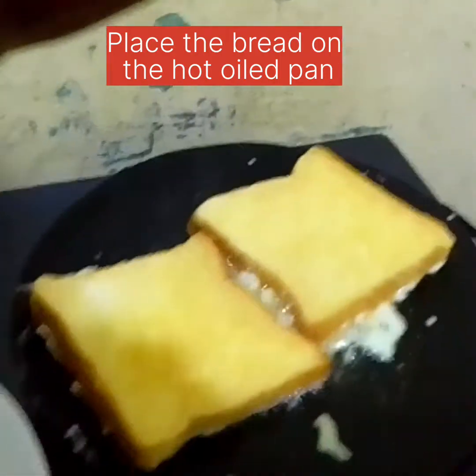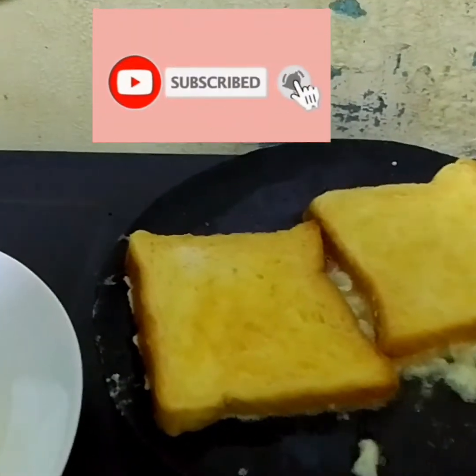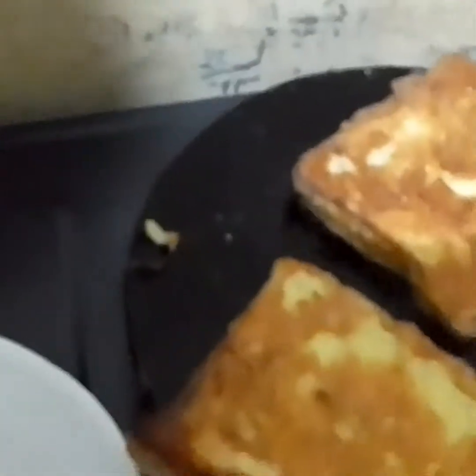You need a few minutes to brown. Now we need to turn the bread around — wow, look at that!